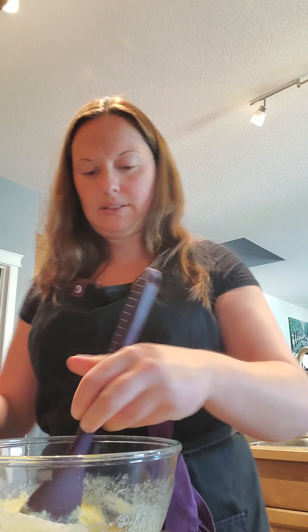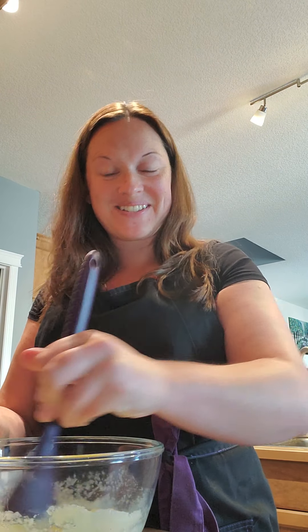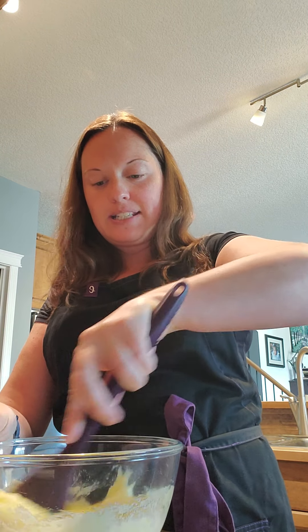This is a super easy recipe — I can do this one along with my kids, it's that simple. But my husband is home today as it's Canada Day, so I might as well make the most of him watching the kids. Mix in your egg.